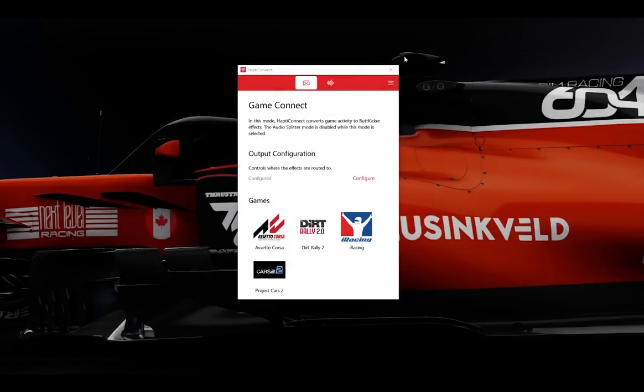As soon as I plugged the USB cable into my computer, Windows 10 recognized the amplifier and installed it as the Gamer Plus from ButtKicker — drivers went in with no problem. I then got the Haptic Connect software installed. With the reviewer license, the available game plugins include Assetto Corsa, Dirt Rally 2, iRacing, and Project Cars 2.